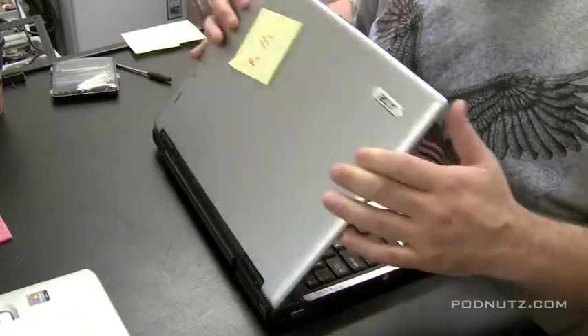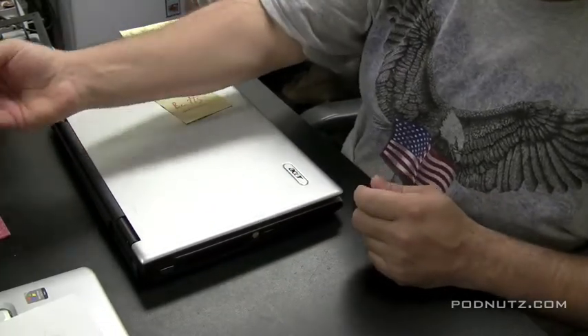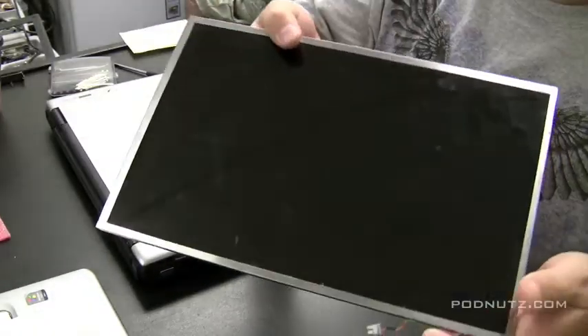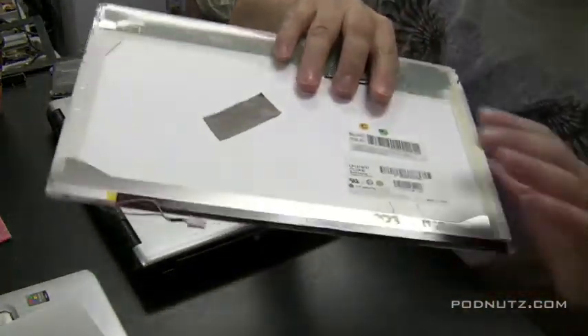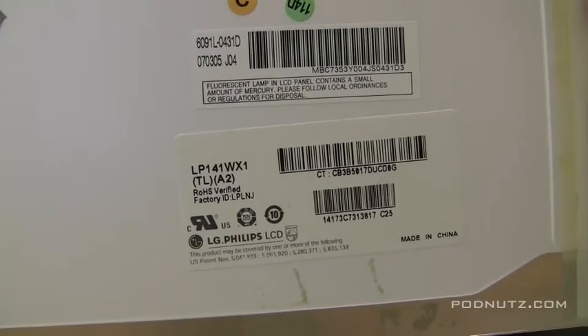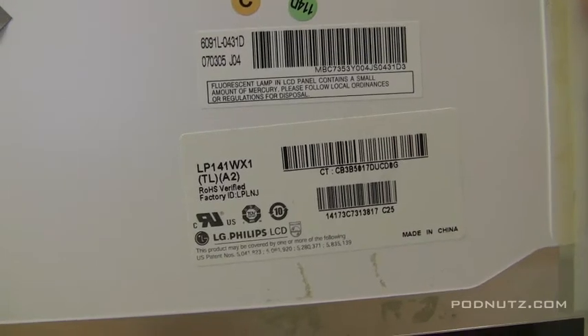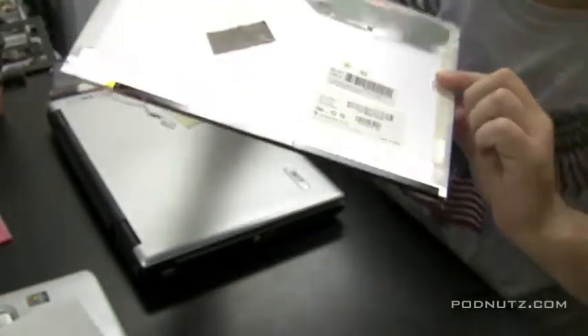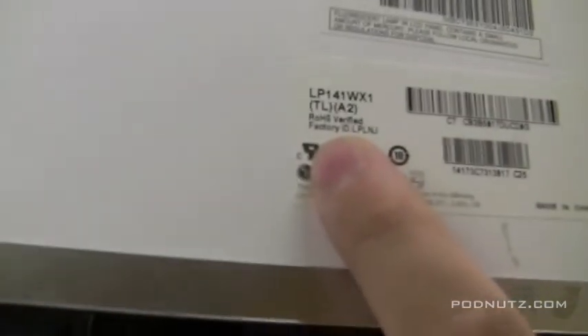We're going to close this up and wait for the new screen to come in. I'm going to show you how to order a replacement screen on eBay. You can see it's cracked, so let's get a new screen in there. Flip it over and look at the model number on the back of the screen. The model number is right here — it's LP141WX1, parenthesis TL, parenthesis A2.